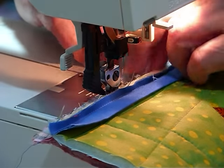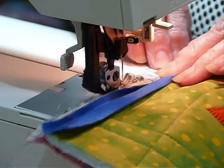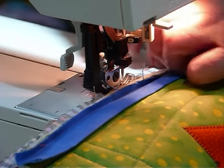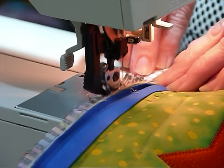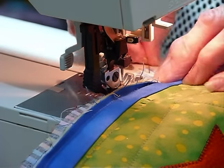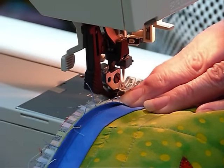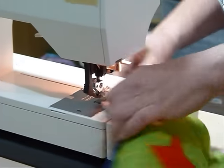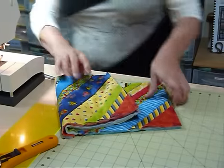A walking foot is a good idea — as you can see this all wants to move around a little bit. Keep rearranging it if you need to, to make sure it all stays in place. I'd much rather take my time over this and have it right than unpick it.